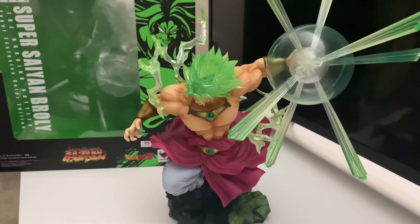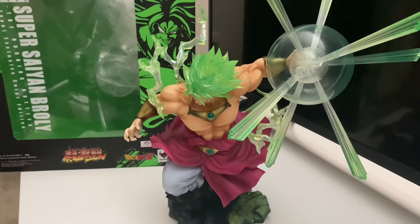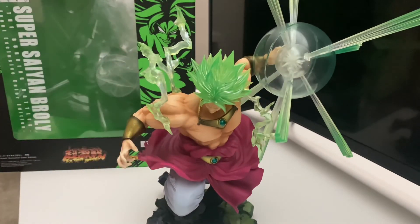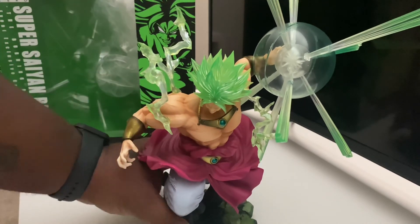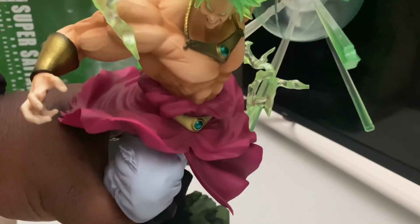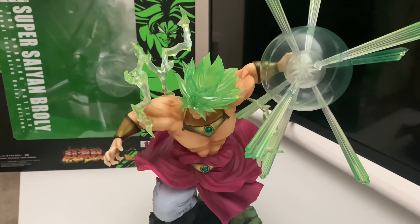This figure commands a lot of presence, not only because the statue is huge but because of the energy effect. I have him displayed in one of my Detolf cabinets angled a certain way so he won't knock down other figures, displayed going at it with the Figure Arts Zero Super Saiyan Goku — which I'll be doing a review on as well. The skin tone and texture are spot on, and the face captures his likeness to a T: the ferocity, the cunning — it really captures Broly's characteristics.